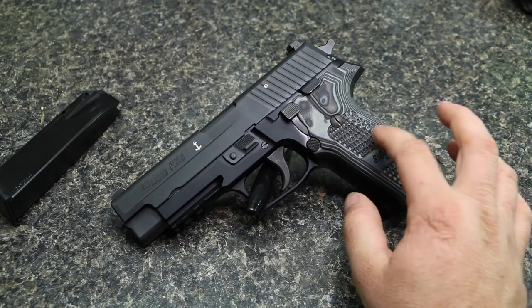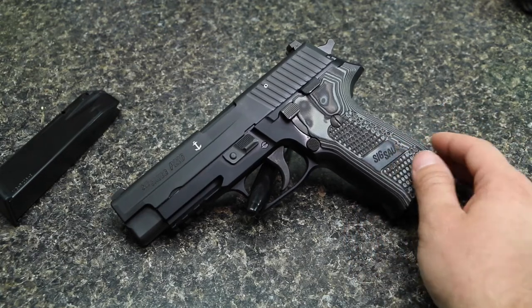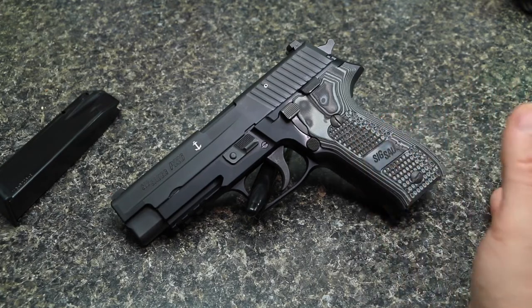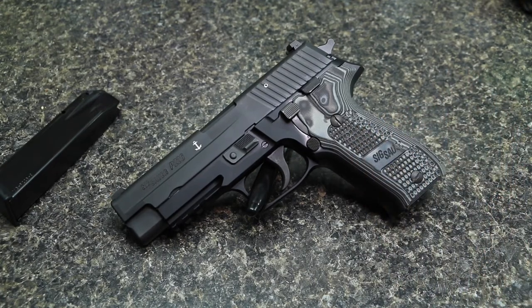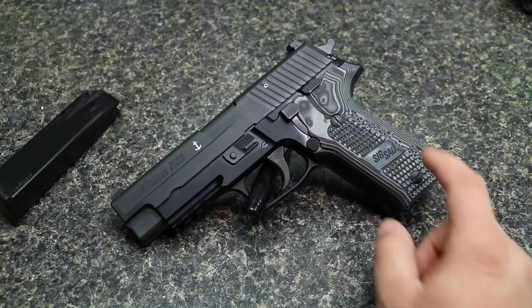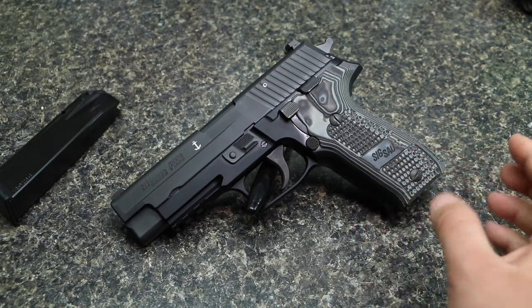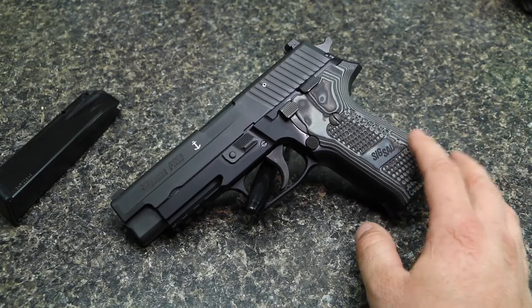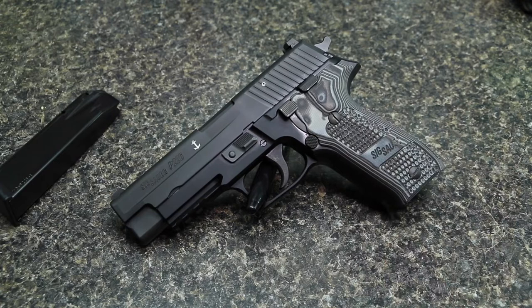I just really wanted to try these since they make the gun look good and they do feel good — I like this Piranha texture. But let me know in the comment section below if you have these grips or any of the G10 style grips on your P226 or whatever you have. Just let me know your experiences with them and see if you have the same issue or not.